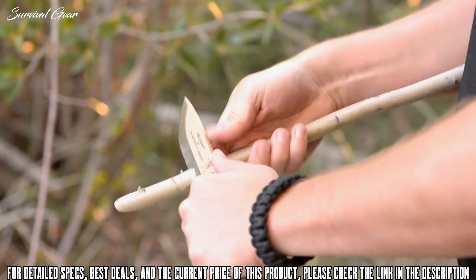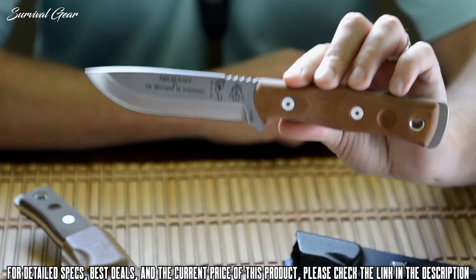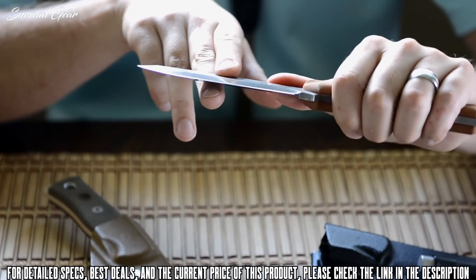The first new version is one that many of you have been asking for: the tumble finish. The wait for a Fieldcraft without a powder coat is officially over. A lot of bushcrafters like their knives without a coating because it can go through wood more cleanly and easily. And of course, it still has our famous modified Scandi grind, which really gives the blade a very sharp edge.